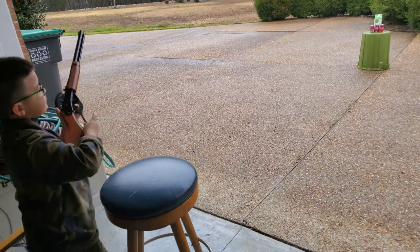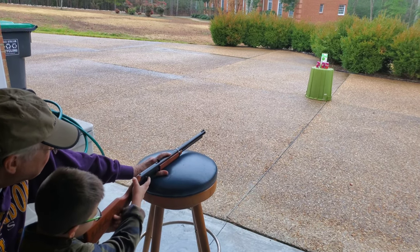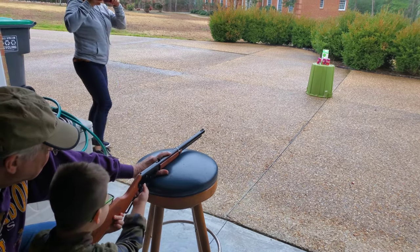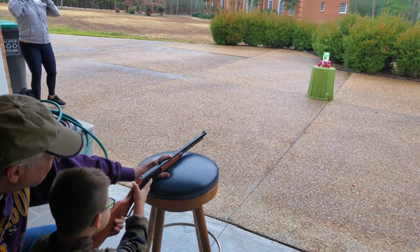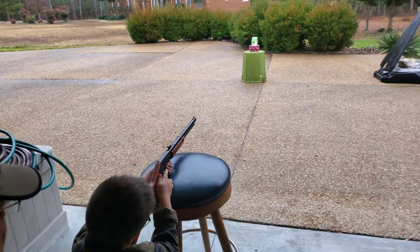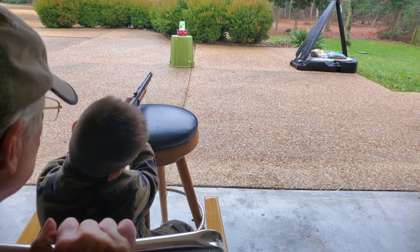Try to use your trigger finger, your first finger. If you can't shoot with it, okay, use that. Put it down. Point it down. Let's try this. Put it down. Oh god, it's so safe. Look at it, come on. It's so safe.